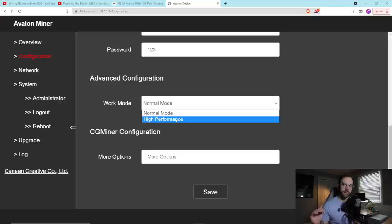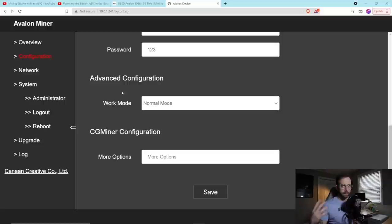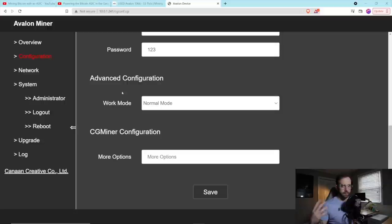I have a window in that garage wide open just getting that heat out. One of the things I had to do to reduce the noise was actually change the performance mode of the ASIC. Over in the dashboard for this Avalon miner, if you go to configuration, you can see the work mode is set to high performance, which gets you that 55 terahash. There's also a normal mode, which lowers the power and lowers the performance — and that's what I have it running at just to reduce the sound and heat.